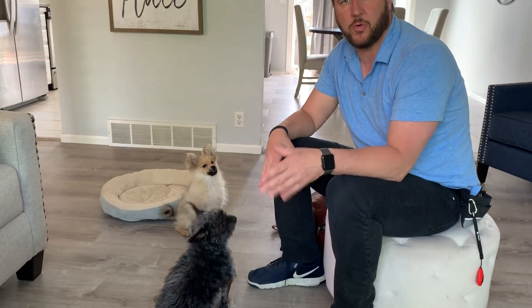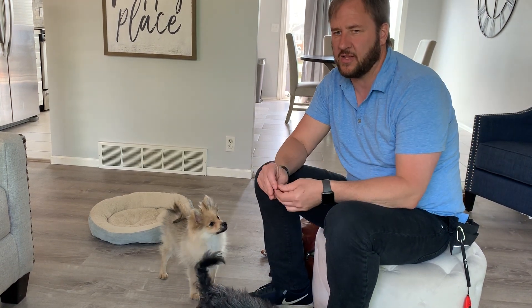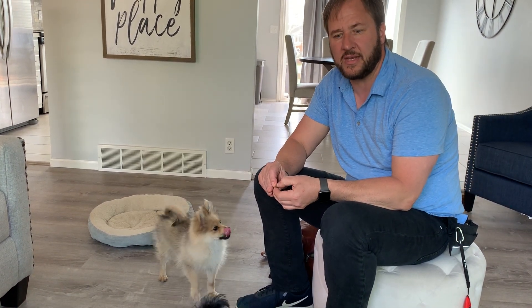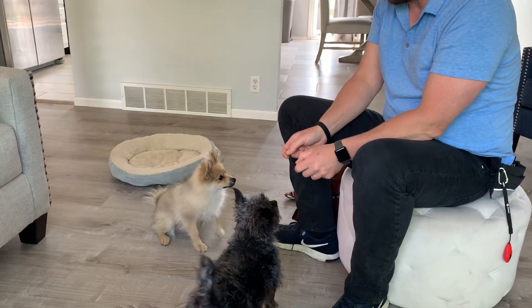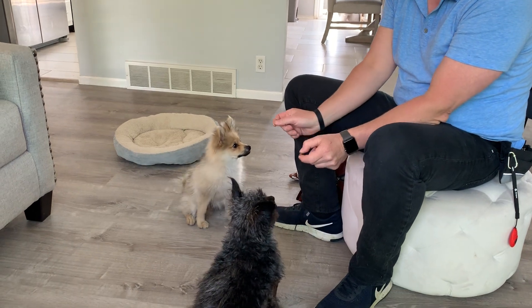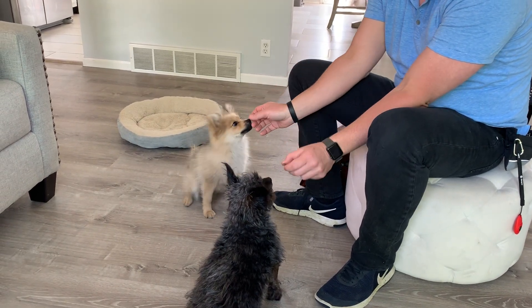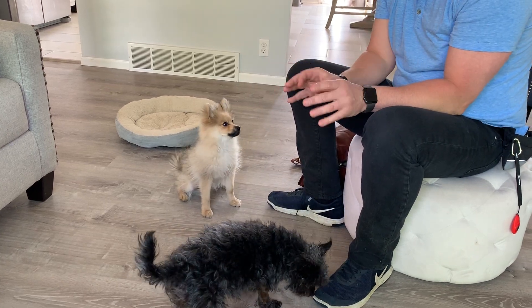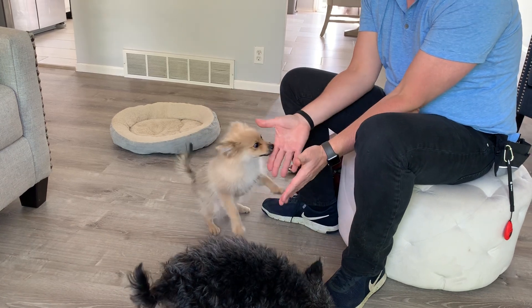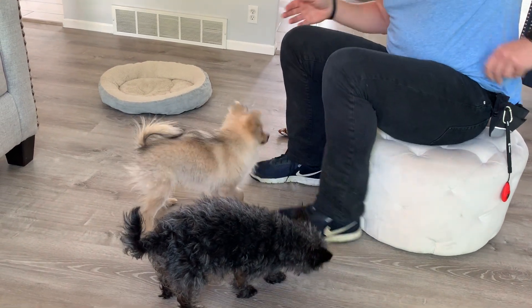Sitting puts dogs in a more subordinate position — it puts them at a little bit of a disadvantage. Also, a lot of times when dogs have a fight we separate them, and the last thing they remember about the other dog was something negative. In our puppy classes we do this pair treating a lot: we ask the dogs to sit and practice being in a more supportive position next to each other, and the motivation is to get the treat. They're more thinking about the treat than each other, but they are essentially practicing doing things together.